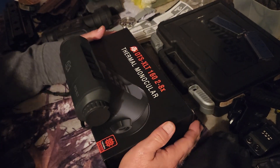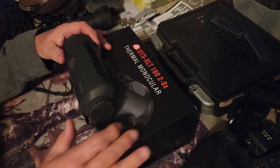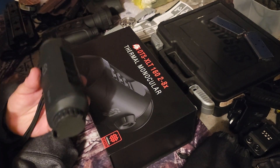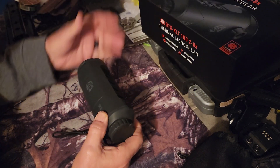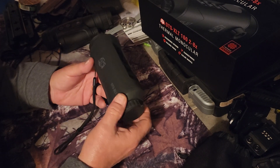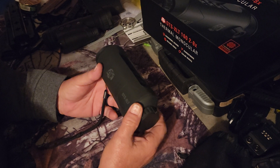This is an ATN OTS XLT 160, 2 to 8x. It's a thermal monocular. It's pretty budget-minded — they're $500, $600.